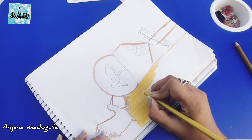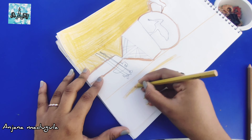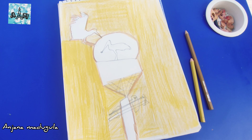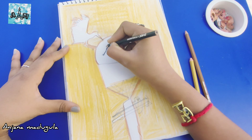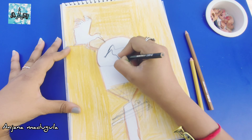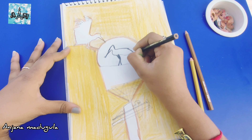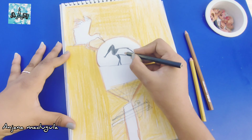Once we have done the outline, we will be able to make the shading process very easy. I will show you a little bit of shading. I will show you the background, and the rest of the place I am going to shade with black color. I am going to use the black color pencil.